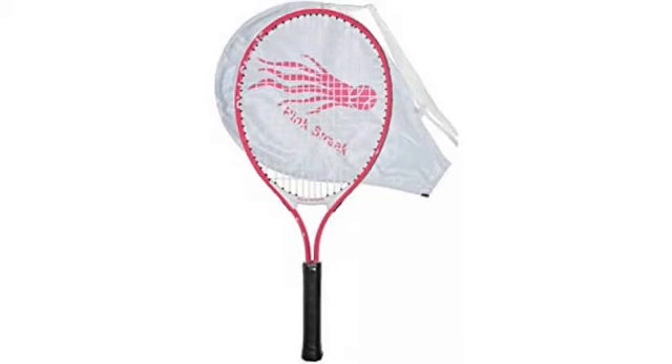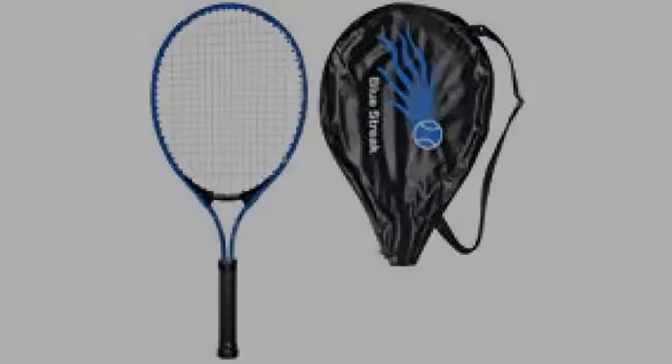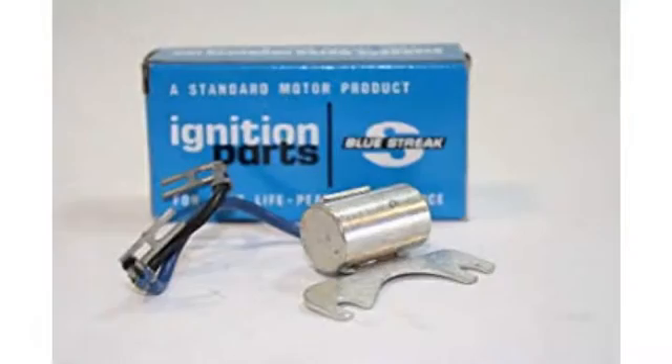I purchased this for my middle school age son, who is just starting to show interest in the sport. This has been a perfect starter racket for him. It is so reasonably priced, yet is well made and comfortable for him to use. I would definitely recommend this for anyone starting out or even just a casual player.